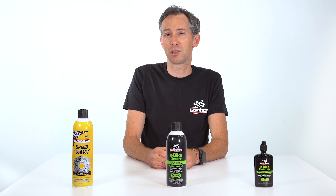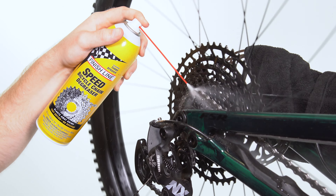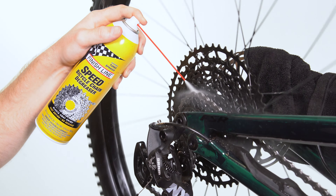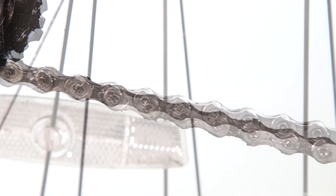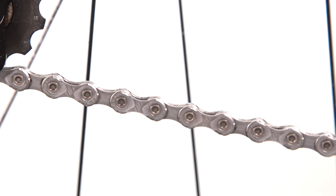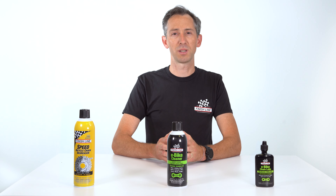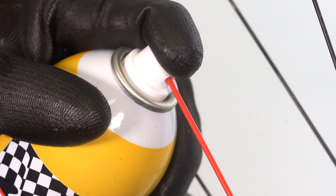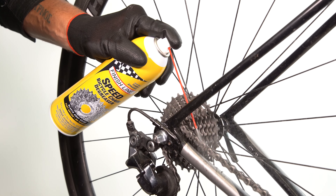First up is Finish Line's Speed Degreaser. Speed is perfect for e-bikes, as it utilizes our unique dry degreasing technology, leaving surfaces residue-free after application. It will evaporate quickly after use and leaves no sediments that can mess with electronic components. This 18-ounce aerosol comes complete with a turbo sprayer for blasting away surface dirt, and it's formulated with special solvents to break down tough grease and grime that builds up on your metal components.